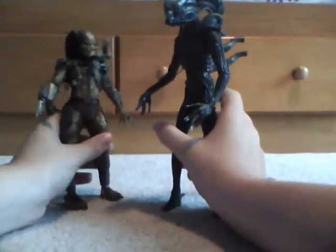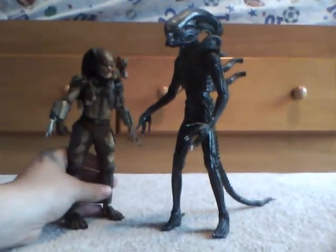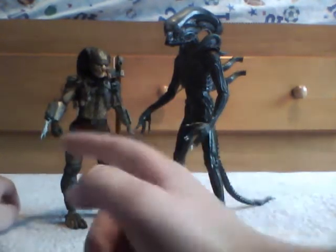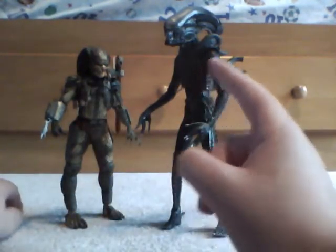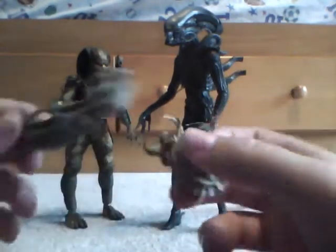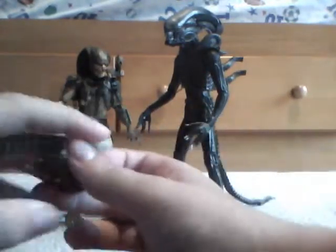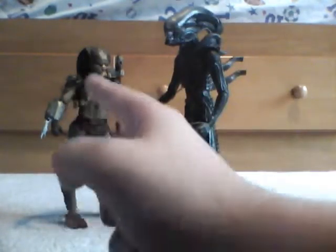I'll be reviewing the AVP bundle pack, the Toys R Us exclusive. You get Classic Predator Unmasked and the original Alien. I'm going to do a two-parter review — the first part will be him, and the second part will be him.